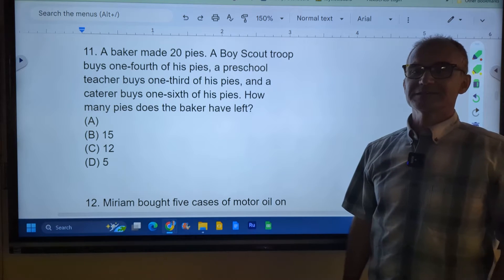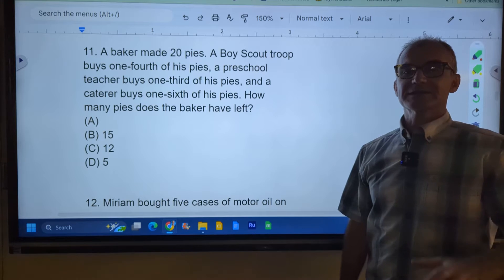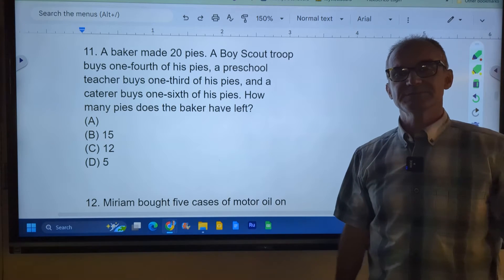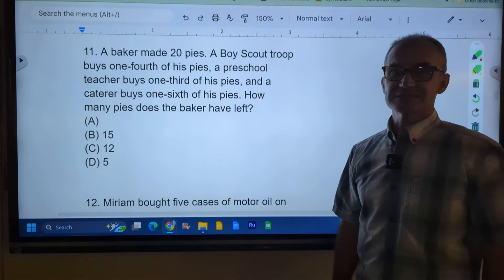Hey fellow problem solvers, Colfax Math here. Today we're going to continue work on our ASVAB Arithmetic Reasoning Practice Exam. These problems are sample problems to get you in the right mindset to be successful at any sort of ASVAB Arithmetic Reasoning test.